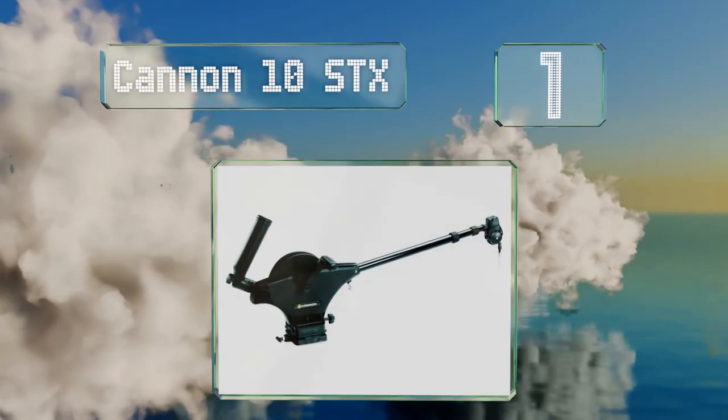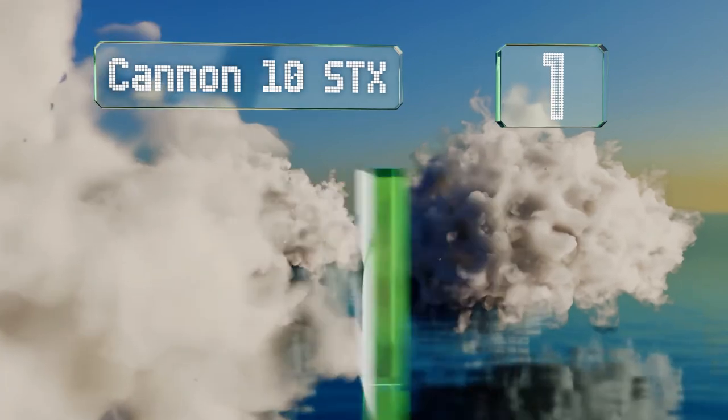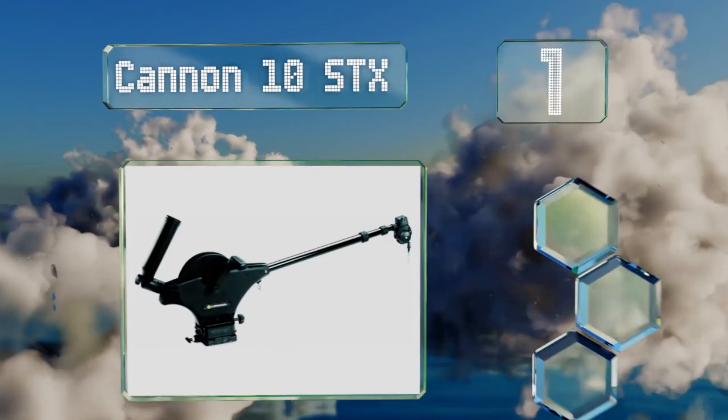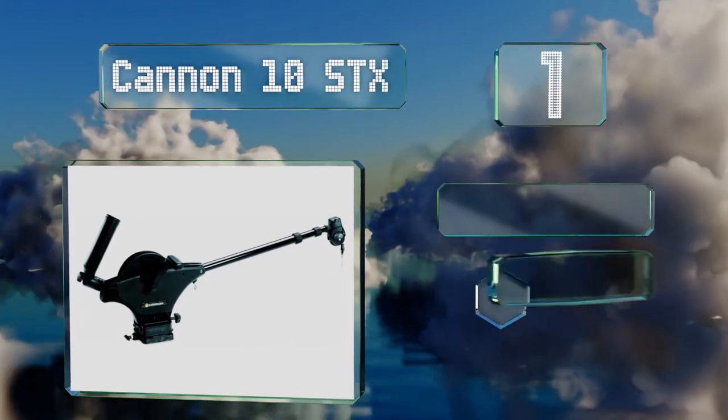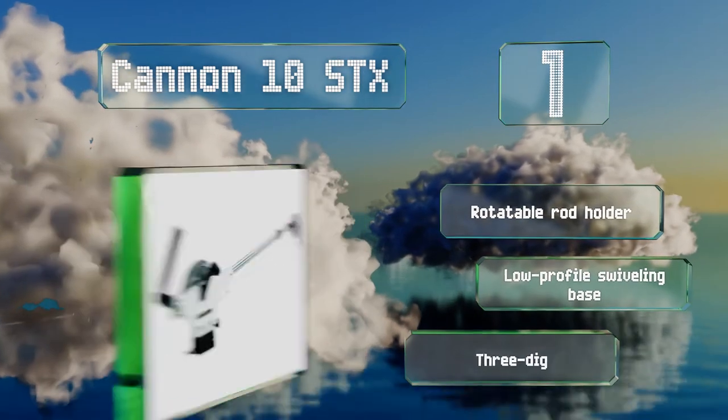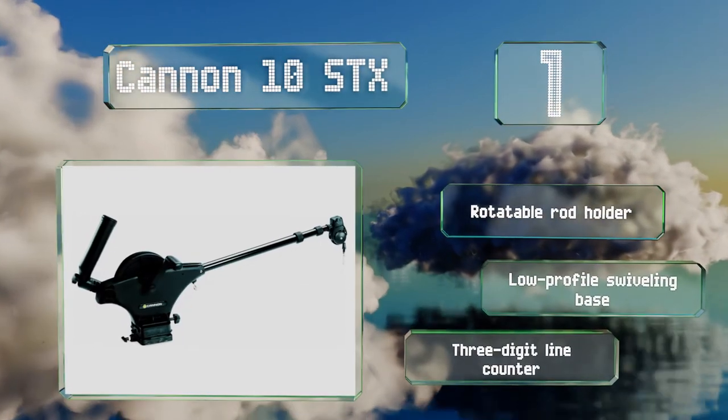Taking the top spot on our list, the Canon 10 STX features a one-handed clutch deploy and a controllable weight descent that makes it easy to precisely position your bait. A two-to-one retrieval rate helps you bring your line to the surface with less cranking, so you'll have the energy to do it again and again. It includes a rotatable rod holder, a low profile swiveling base, and a three-digit line counter.